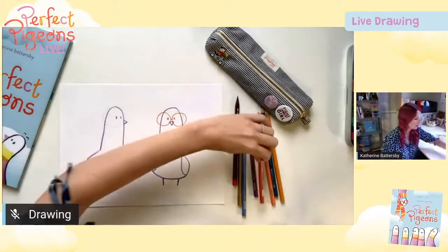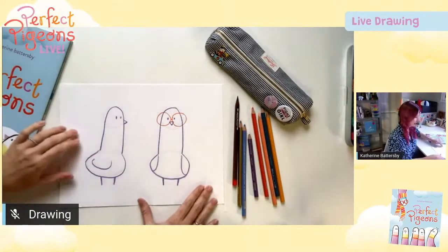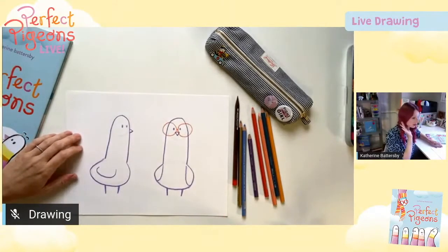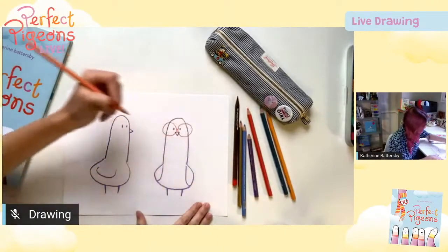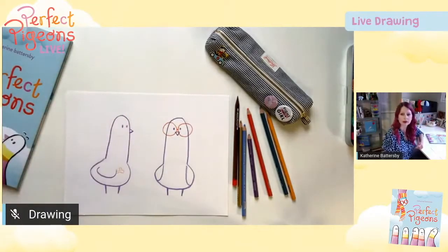Use the chat window — if you've got kids with you, ask them what they think I should add to my pigeons to make them unique. Frank wants this one to be carrying a dog bone. There we go, so he's got a little treat. Thanks Frank.